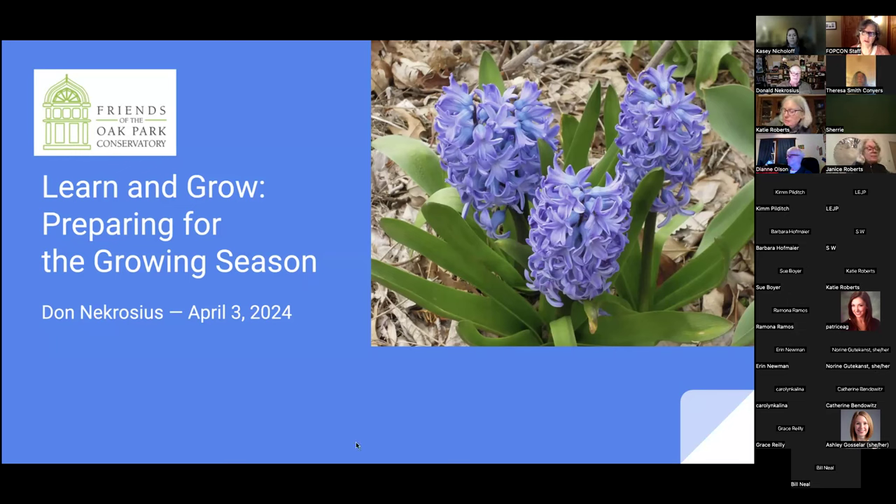All of our previous lectures are recorded on our website so you can access those, and this one will be recorded and added at the end of the series as well. If you're looking for information on dahlias or garlic, we've had some wonderful presenters, so go check out our website for more.